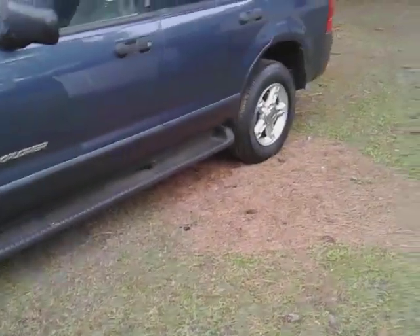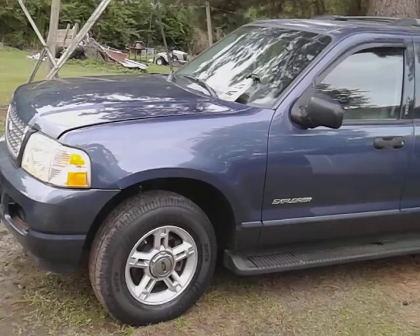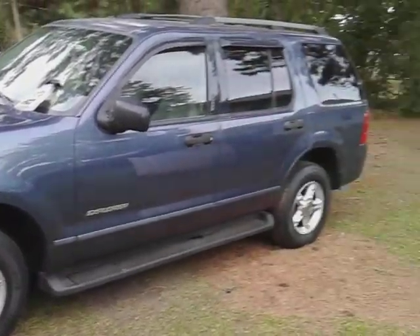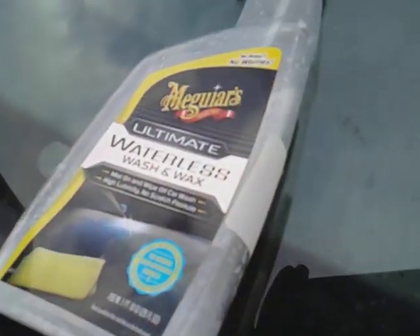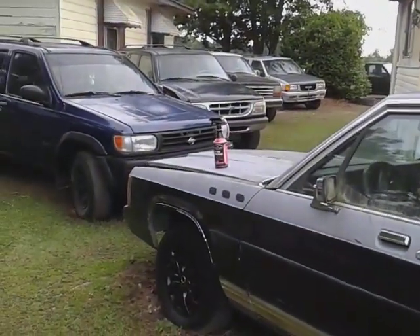Just spritz and wipe away, that's all you got to do. Works great on windows and all. Like I said, if you're looking for something to give you fast gloss to your paint, especially your dark colors, y'all give this stuff a try, man — it works wonders on dark colors. Hit that subscribe button, get up on this Meguiar's Ultimate Waterless Wash and Wax. All right y'all, I'm out of here — peace!